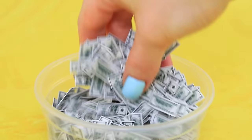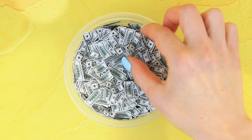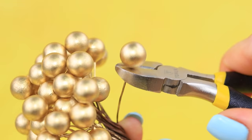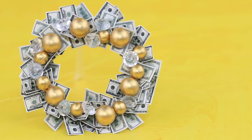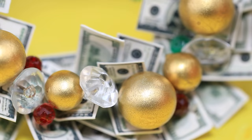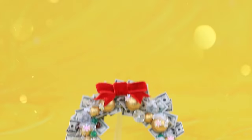Check out this new holiday hack: a Christmas wreath made out of money. Cover a metal ring with mini bills, decorate it with gold stamens and Swarovski crystals, sprinkle with diamond dust, and add a velvet bow.